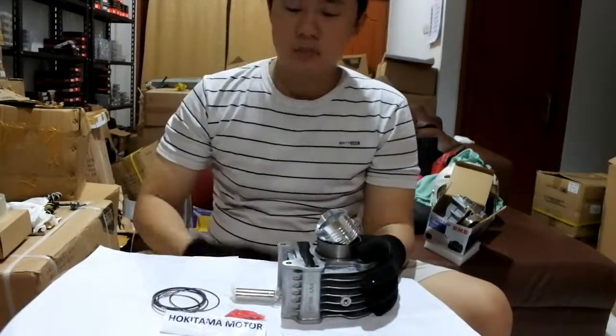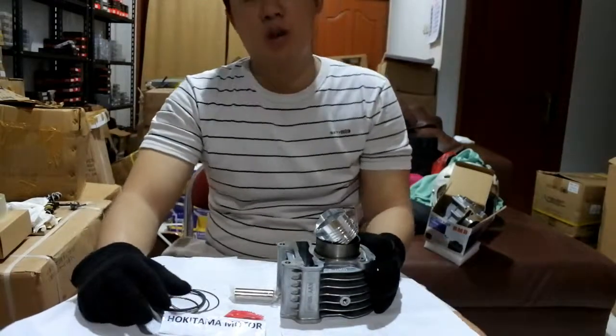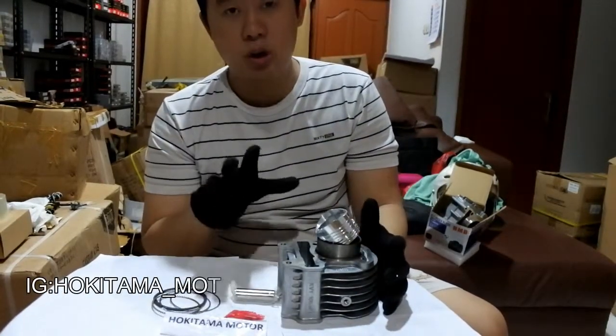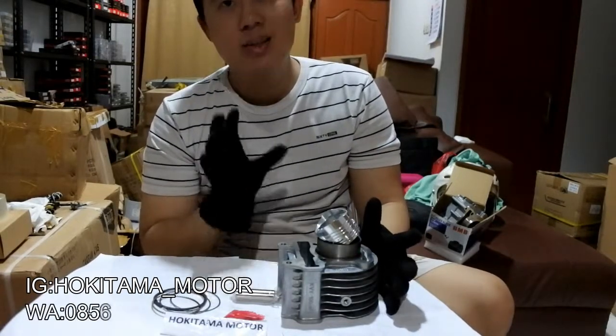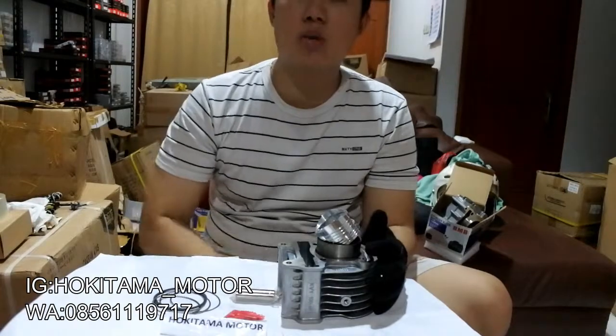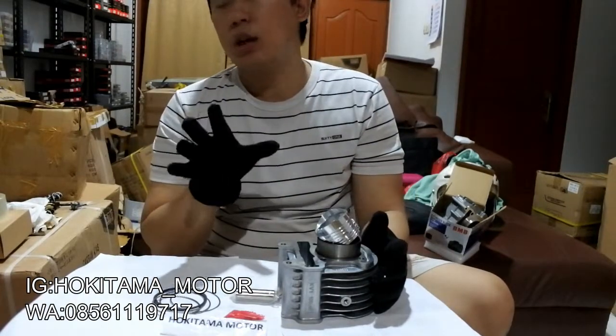Hello semuanya, balik lagi bersama gue di Hokitama Channel. Oke jadi hari ini gue mau bahas tentang blok mesin Honda Beat Spacey Scoopy Carbulator ya guys, yang dari tahun 2008 sampai sekitar 2010.